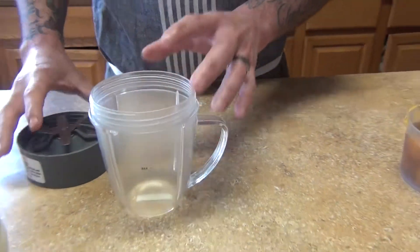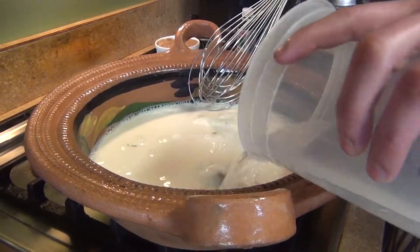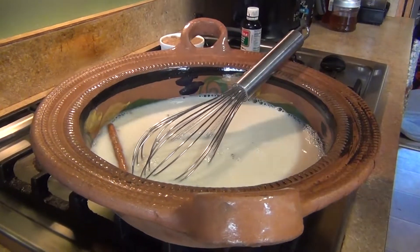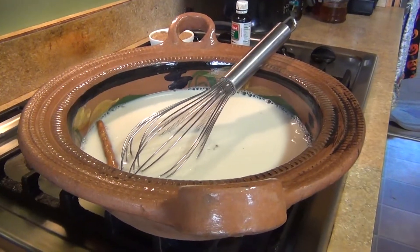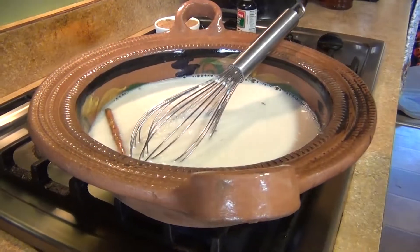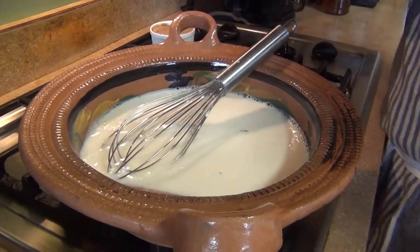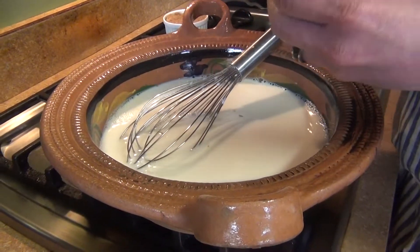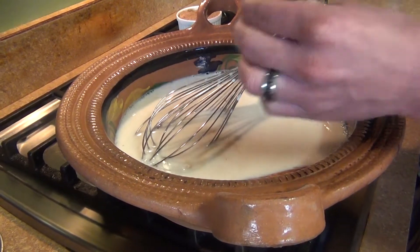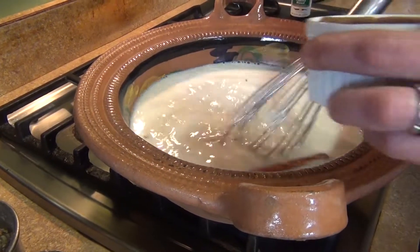The next step is to put your milk and water on to boil. You can do half and half, or just water — that's optional. Once it's heating, add your cinnamon stick, two tablespoons of vanilla, and then add the sugar and chocolate.